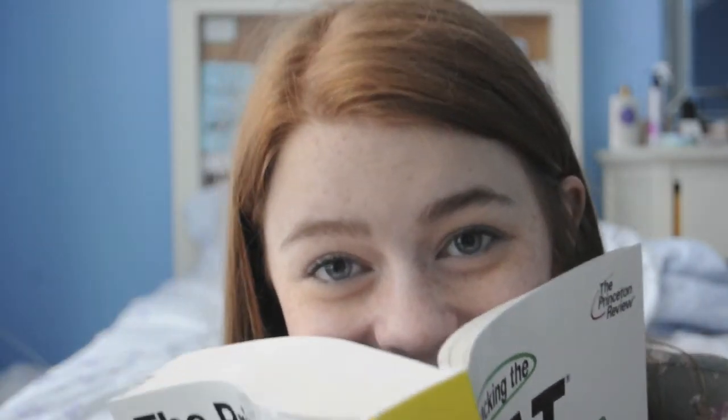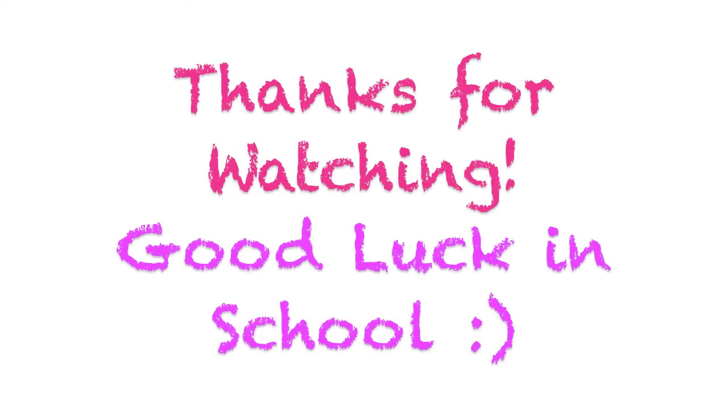So now we're done. I hope you guys enjoyed, and remember, let's get back to the books now. Have an awesome day, and good luck with your school year.